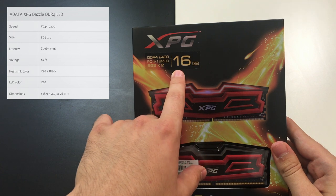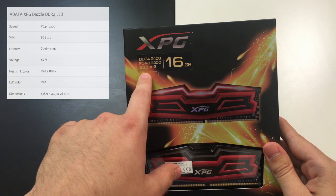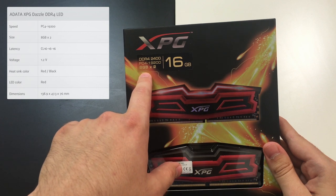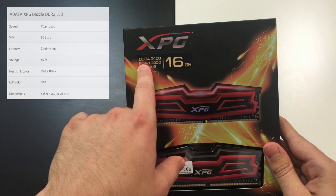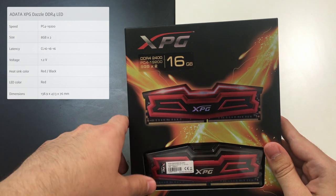We can confirm that we've purchased a 16GB kit — we have 2 sticks, 8GB each. The type is DDR4 and we have information regarding the speed of these two chips.